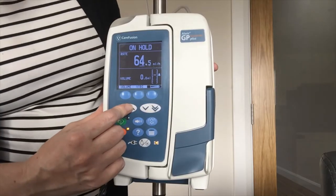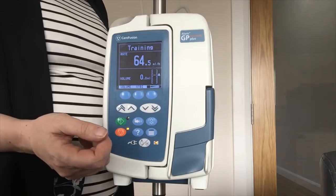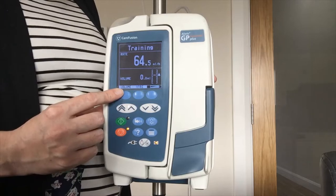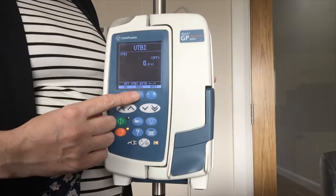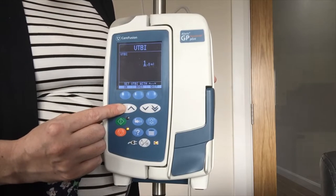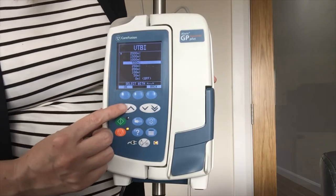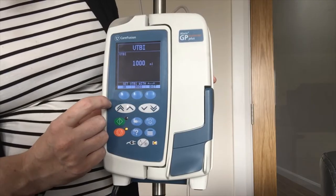So that is my rate set at 64.5, and the next thing I need is my bag volume because the pump needs to know when to stop. On screen I have two volumes: my volume infused — which records my 24-hour fluid balance — and next to it my volume to be infused, VTBI. I will hit my VTBI. There is a lovely feature where it shows bags, so I will press bags and there is a full list. For example if I was using a litre I would highlight the litre, giving me 1000 ml, and press OK.